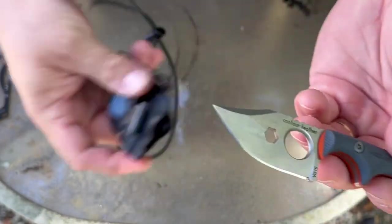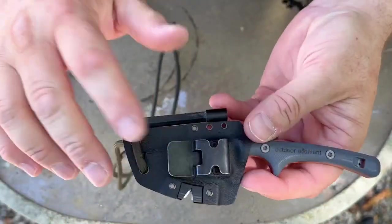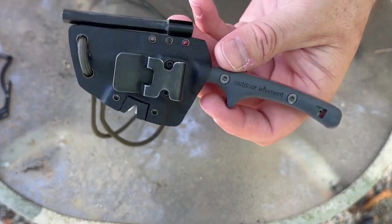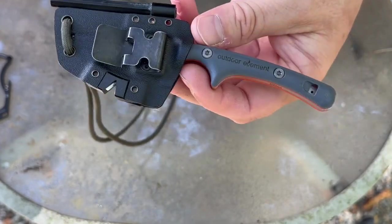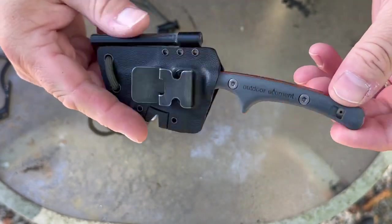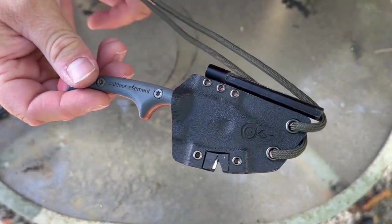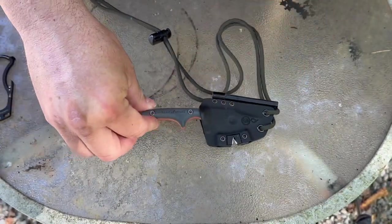I've really liked this knife, and Mike and his company Outdoor Element are great people. I'm not getting paid for this at all — there are no affiliate links down below, just a link to their website. If you find it on Amazon and click my Amazon link, that is an affiliate, but otherwise no. Check them out — they're a small business. Thanks for watching, get outside, always make sure you have the necessary skills to survive, and I'll see you in another video soon.